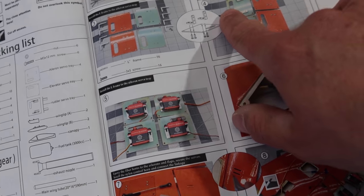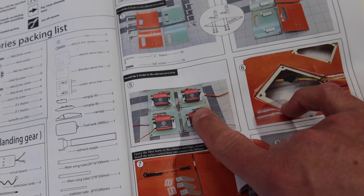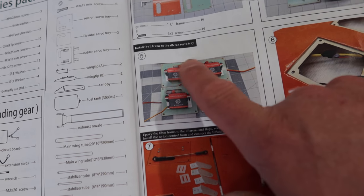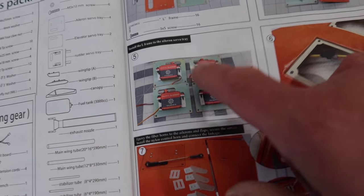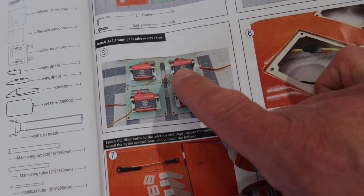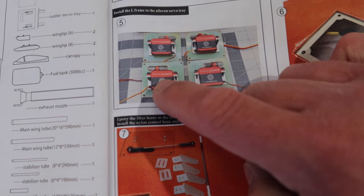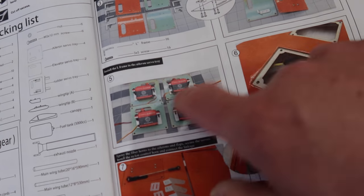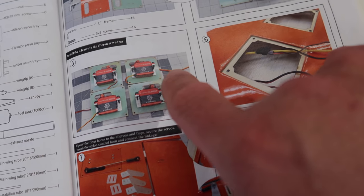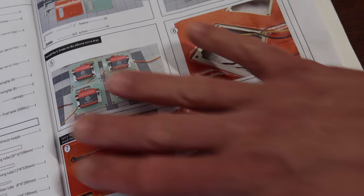Thank you Sky Candy for providing the nose light setup for the giveaway — these are going to look awesome on my Huracan and also this Boomerang. We're diving right back into the manual. We've basically got to step number four where we got the L brackets mounted on the servo covers for the wing. Next step we're going to be programming these servos as their appropriate surface in the X-bus setup and mounting them onto those servo covers.